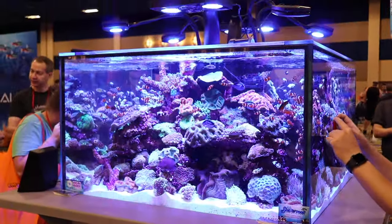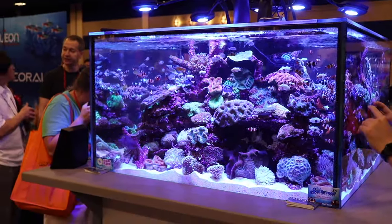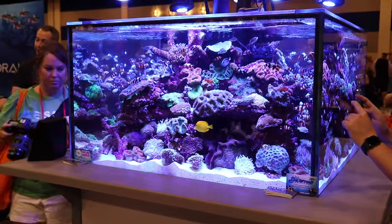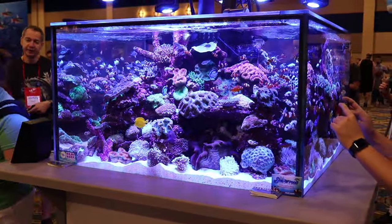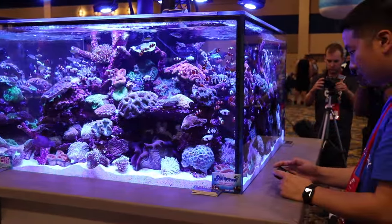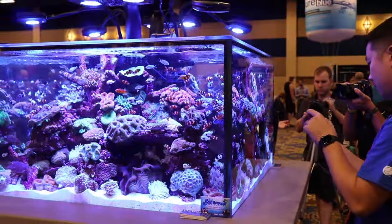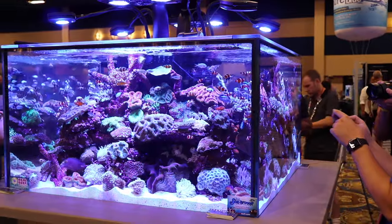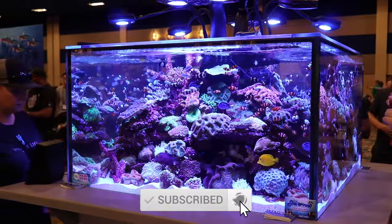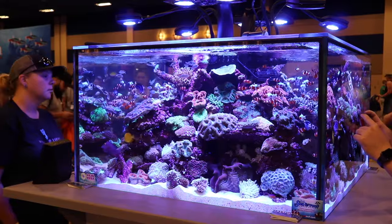What is going on guys, Jeff here from Mad Hatter's Reef. Today we're going to be taking a look at how to add saltwater fish to your nano reef tank. We're going to focus primarily on nano reef tanks, but this thought process can be applied to other size aquariums as well. If this is your first time here, this is where I talk about everything reef tank related, so make sure you hit that subscribe button and the bell.